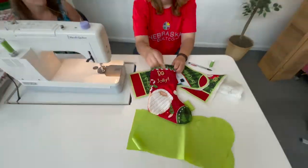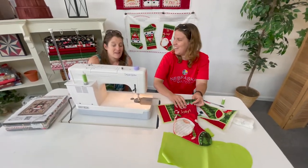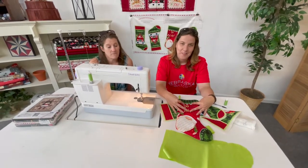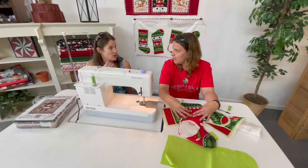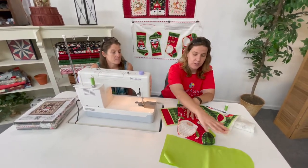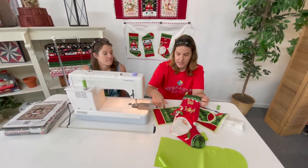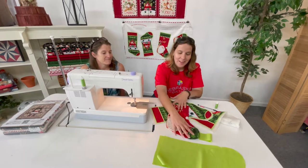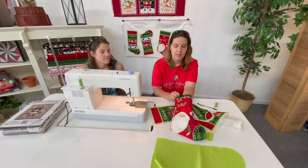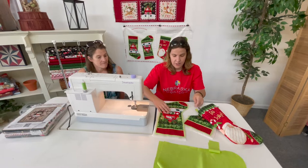Someone told me the lines I put in looked like prison bars! There are so many different things you could do — you could put waves in his beard, drop the feed dogs in your machine and do free motion, or do ruler work. I might do some cross-hatching on the next one I make. Just to give it a little body and character, you get to quilt and design however you want.